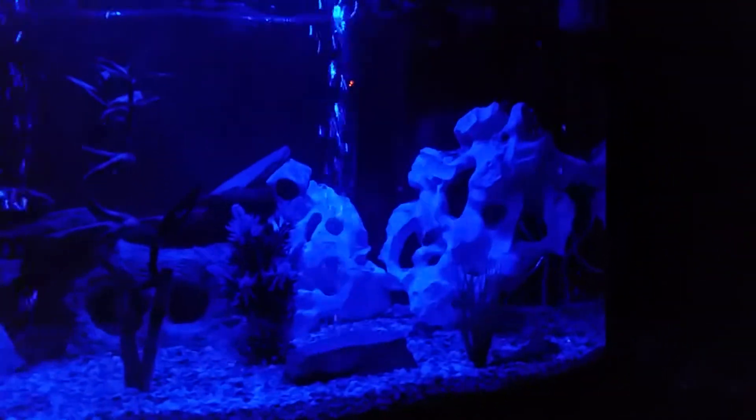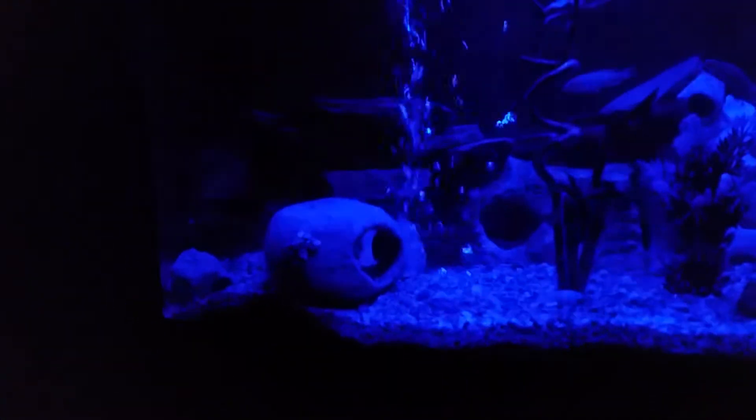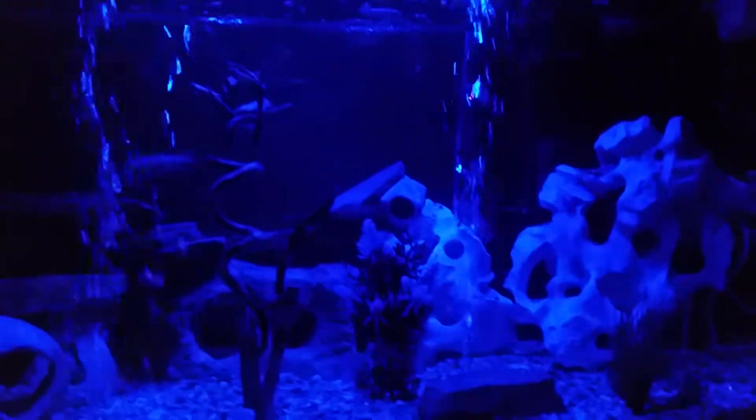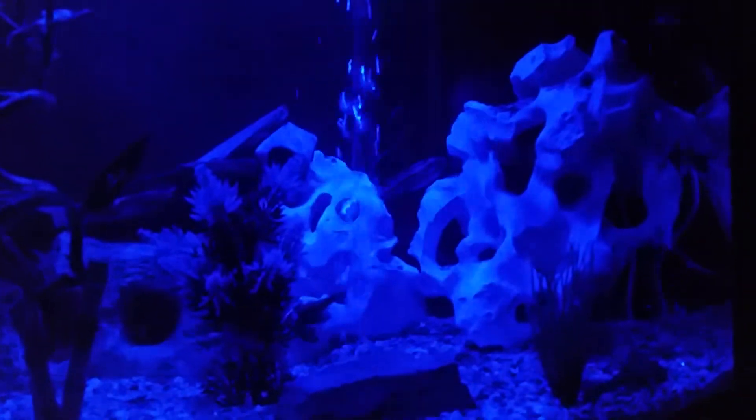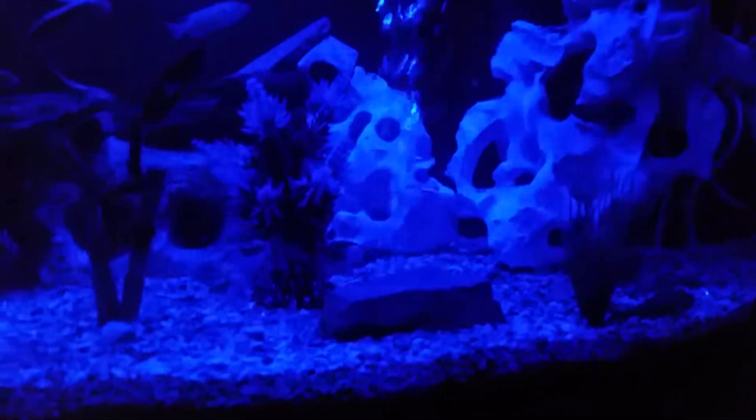I did my water change and substrate change, and this is what the moonlight looks like. I added Chemi-Pure Blue and that stuff is awesome. If you see a string floating in the tank, that's my cichlid's poop — look at that thing, it's like two feet long.